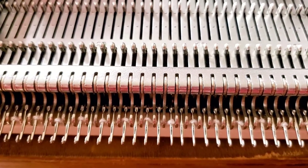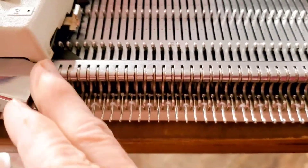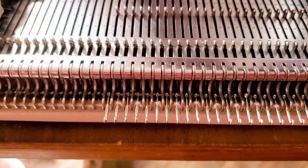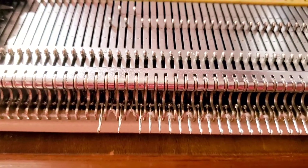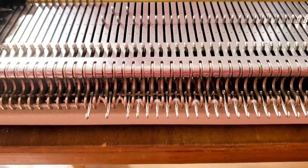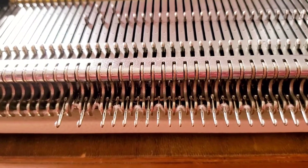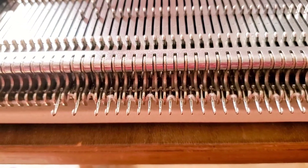That does not constitute a stitch yet, but if we this time select the alternate pairs of needles — I'll select three in one. If you do not have needle rulers, you could still make this work by observing which needles were selected last time and selecting the alternate set this time.